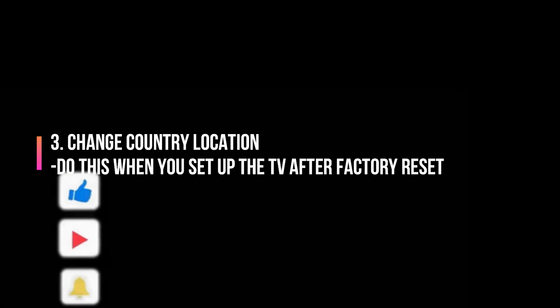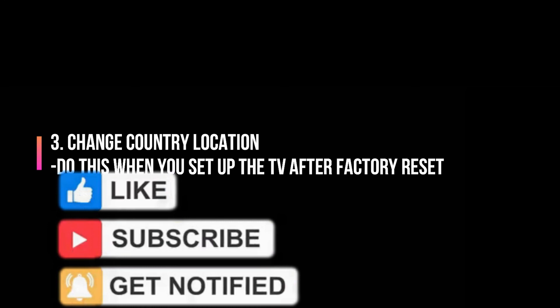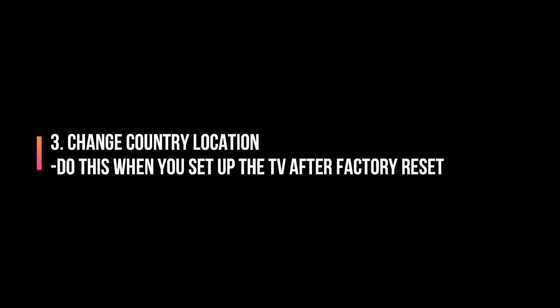Once you have selected, let's say, Colombia, hit Continue, and once you are done setting up your TV, just open Netflix again and I would assure you it's going to work. Please subscribe and thank you for watching.